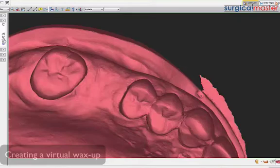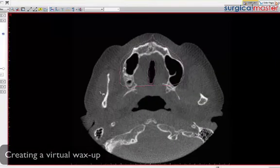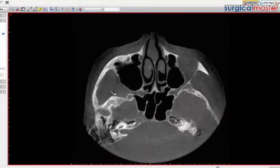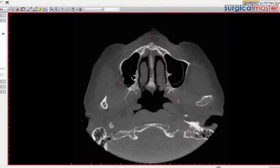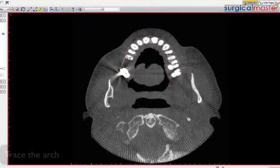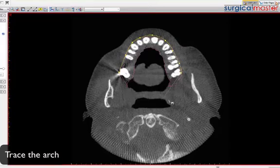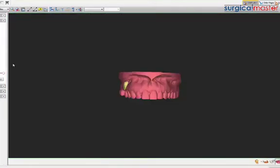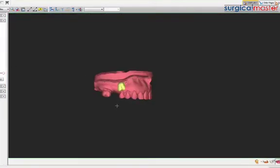We don't have any nerve tracing here, but you can do a virtual wax-up with the software, which is a really nice feature. All you need to do is align the arch or trace the arch something like that, and just pick the tooth number - number three - and you'll throw in a tooth.